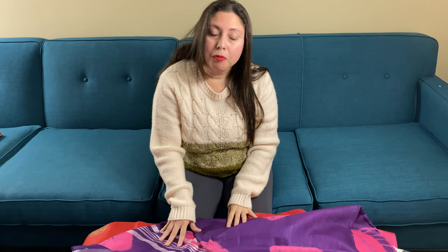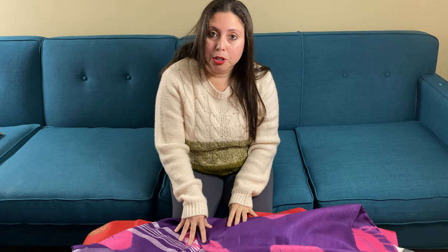Friends, to purchase these sarees, please visit our website. All the price details are on the website, and we will also provide them in the description box below. Thank you for watching this video.